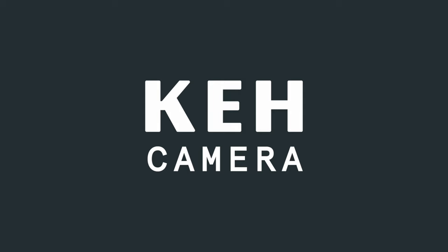This video is sponsored by KEH Camera. So let's talk about buying your first film camera.